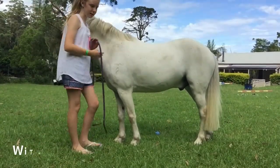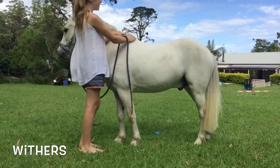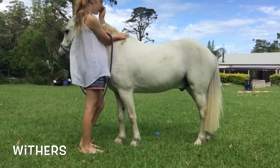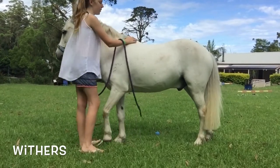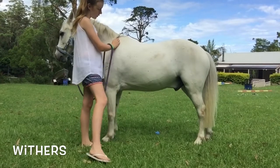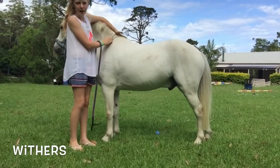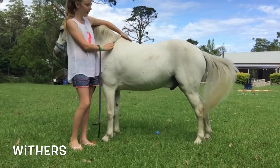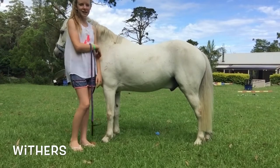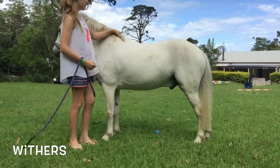Next we have the withers — it's talked about a lot. It's kind of where you place the saddle pad and the saddle around this area. That's this bone here. If we move his hair out of the way, there's kind of a lump and then it goes down onto his back — that slide is the withers, that bone.